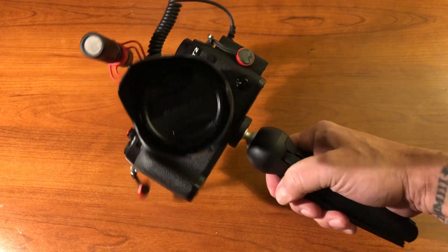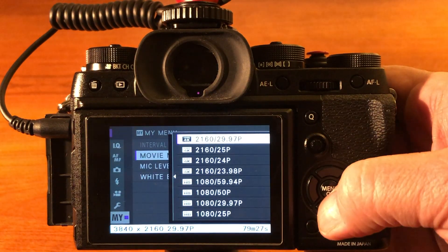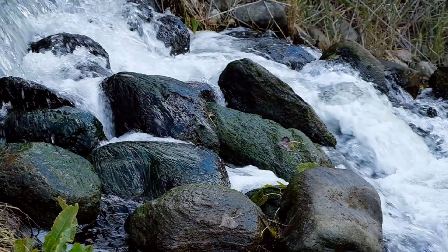For formats: the Fuji X-T2 can take 4K video, but I'm shooting 1080p at 30 frames per second. I've done 24 and 60 — 60 is fine for a lot of things. I'm also shooting 120 frames per second for slow motion. I could shoot 4K, but it's a waste of space, a waste of processing time, and completely unnecessary for YouTube.